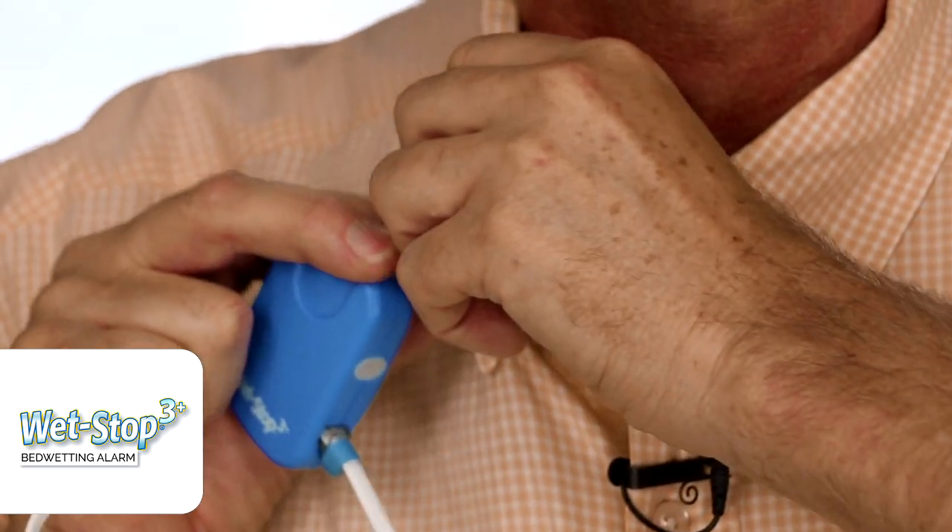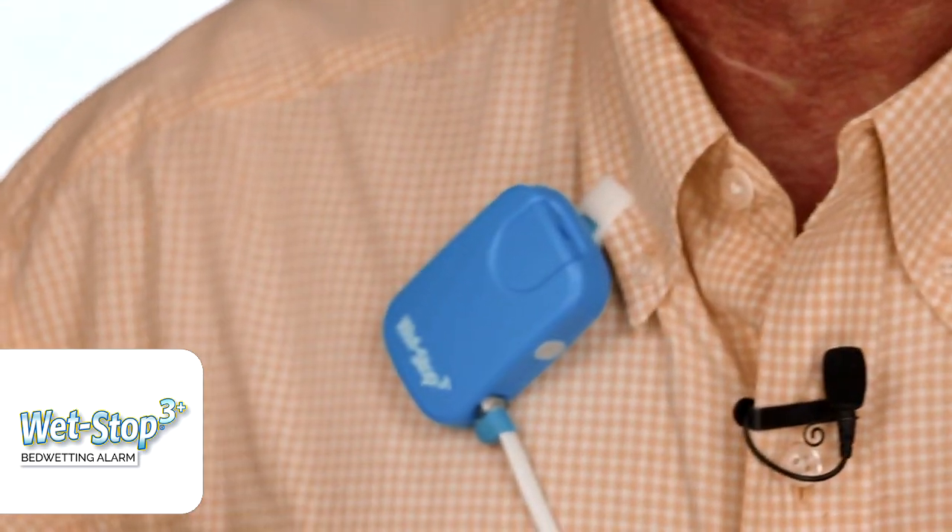After the batteries are in, simply close the battery door and it locks. You'll notice there's a swivel on the back — this is where the alarm clips to the pajama top. In my case, my shirt — you would clip it here and you can see it tugs and holds.